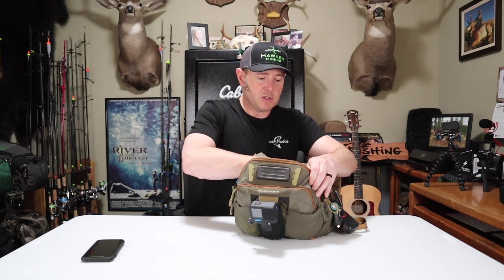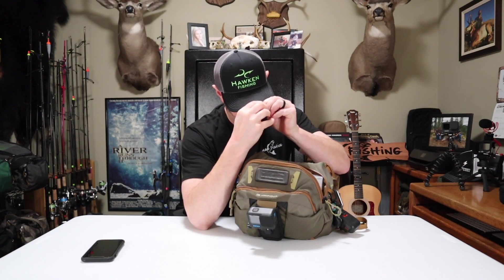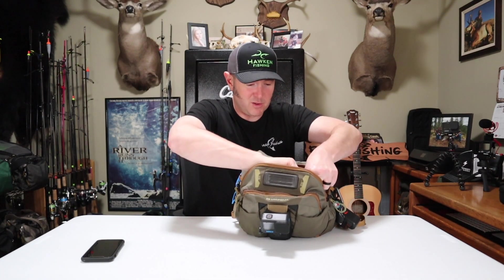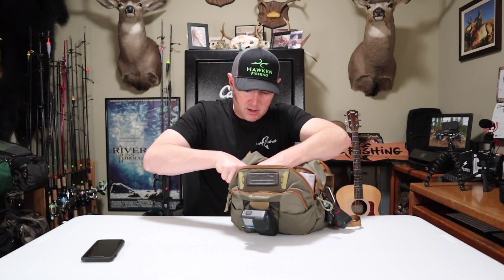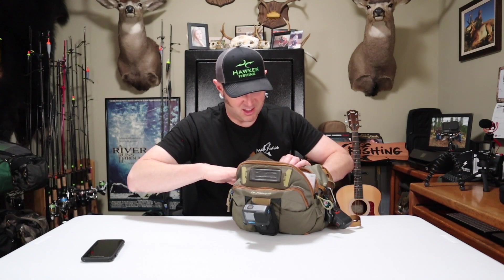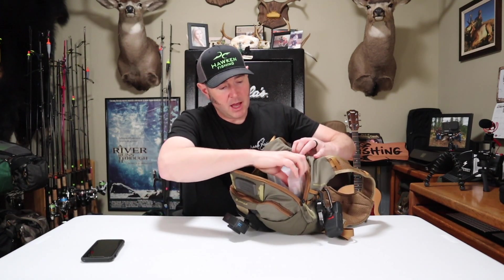In the back compartment's mesh pocket I have a little Streamlight flashlight. You can clip it on your cap and use it as a headlamp — it runs on one triple-A battery and is pretty bright for its size. Since I sometimes fish until dark I always want one with me. I also have Stanley's Ice Off paste in case I deal with frozen guides — if you watched steelhead adventures part one, you know we dealt with iced-up guides.